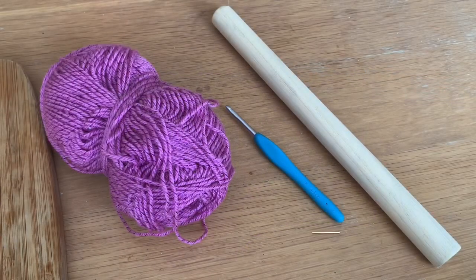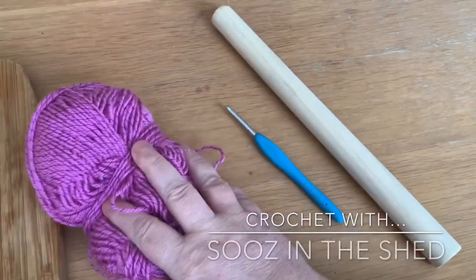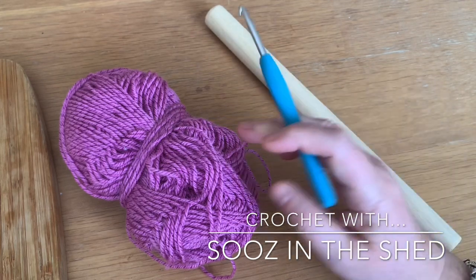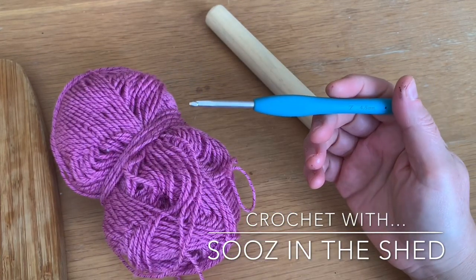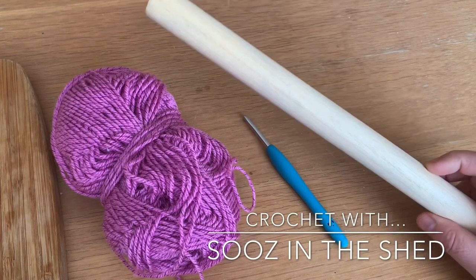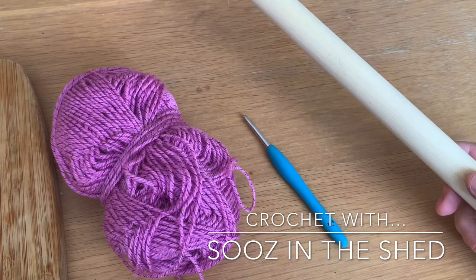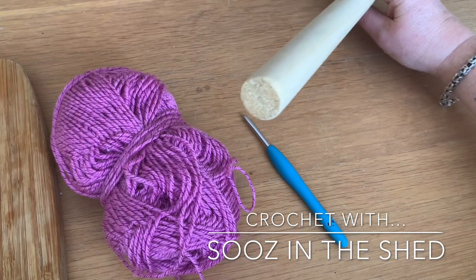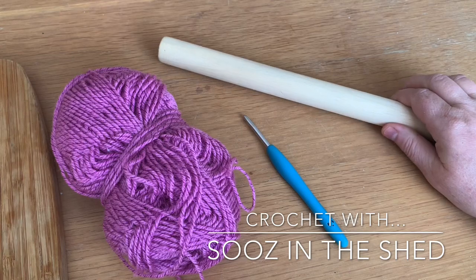For this tutorial you're going to need a ball of yarn of your choice. You're going to need the hook size to match your yarn — so if you're using a double knit yarn you need a 4mm or a 4.5mm hook — and you're going to need a stick, a broomstick, or a huge knitting needle, something that's got a bit of width to it to make some nice loops for your broomstick crochet.